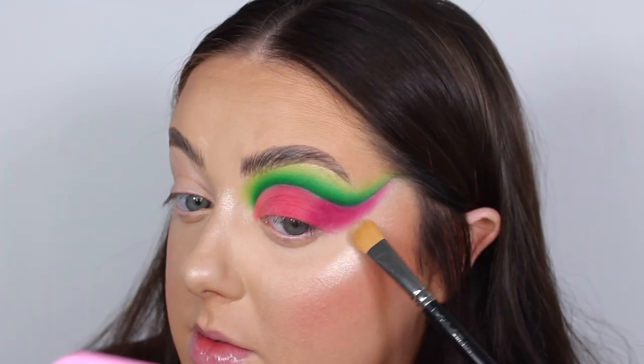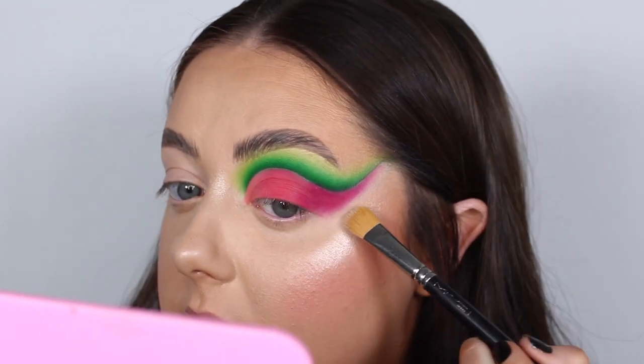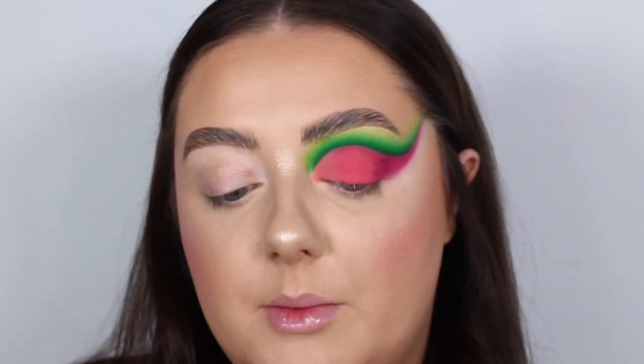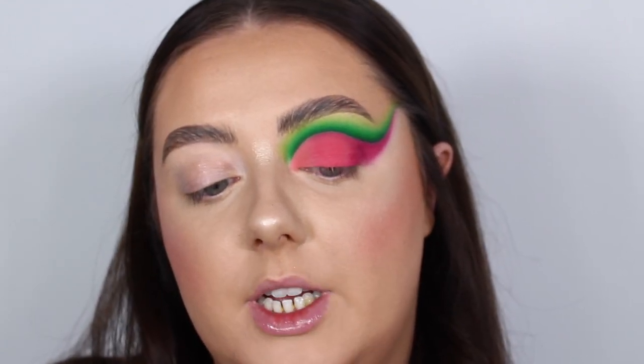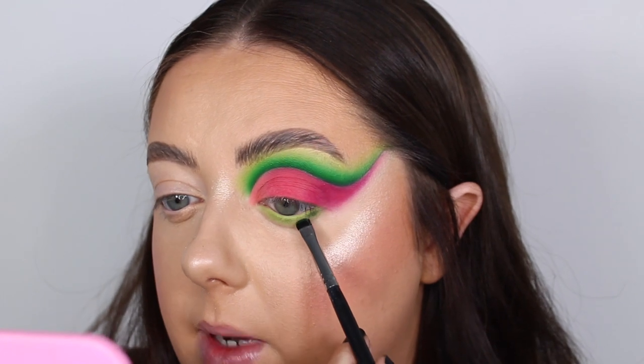I'm just going to use my concealer brush to clean up the cut crease line. For the under eye it looks like we've got a bit of lime green, so I'm going to pop on some lime green eyeliner using the Barriam High Vis eyeliner in the shade Strobe Light. Then I'm going to pop the same greens from the top on the under eye as well — getting that Forest shade right up underneath the bottom lashes.